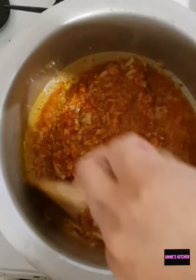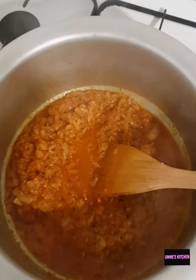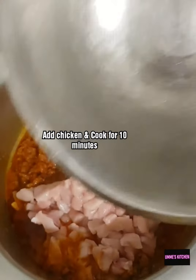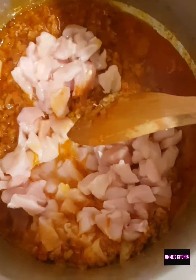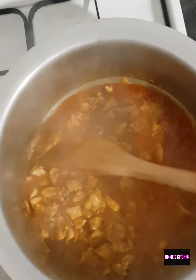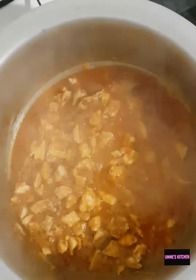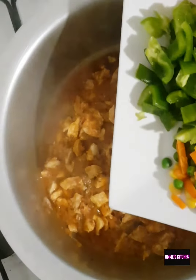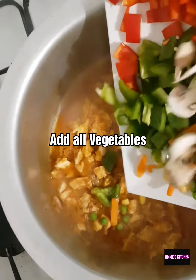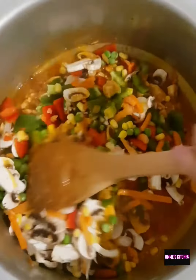I added a splash of water and I'm just going to let that cook for five to ten minutes. It's done. I'm now going to add in the chicken. The chicken's been cooked, and now I'm going to add in all the vegetables and cook that for another ten minutes.